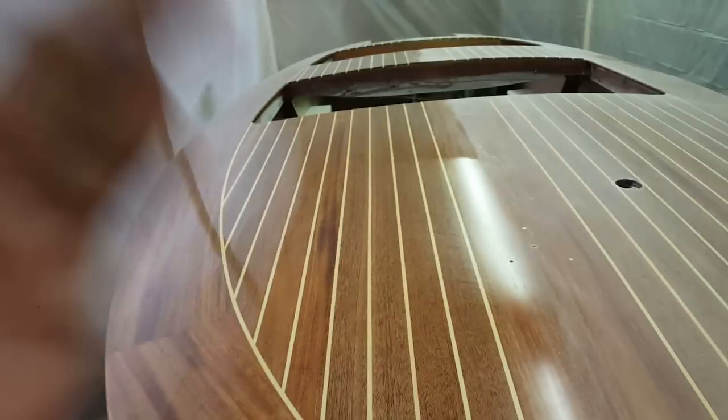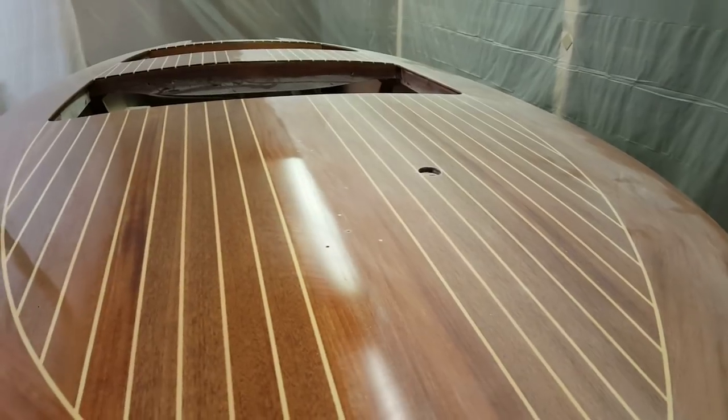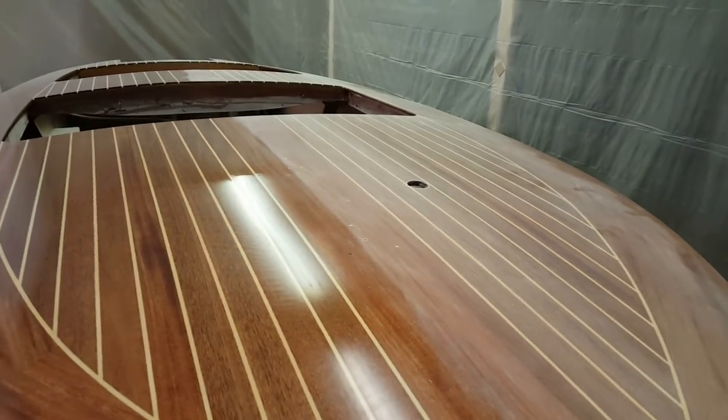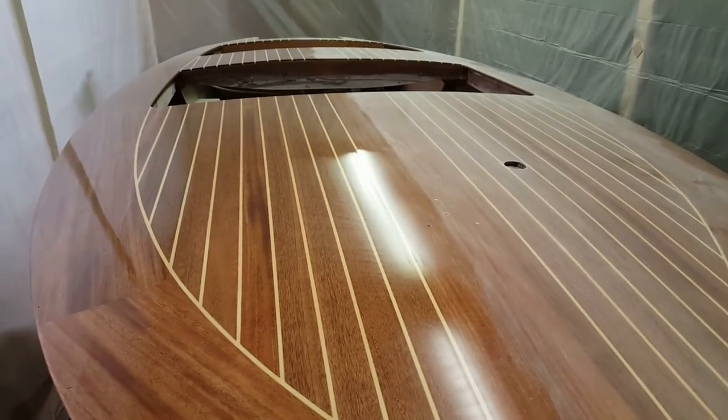It is such a shame - you can see the gloss on all of this, it's just like a mirror - but it is such a shame to have to sand this down. But it's got to be done; this is how you prep for the next coat, and it'll get better and better.